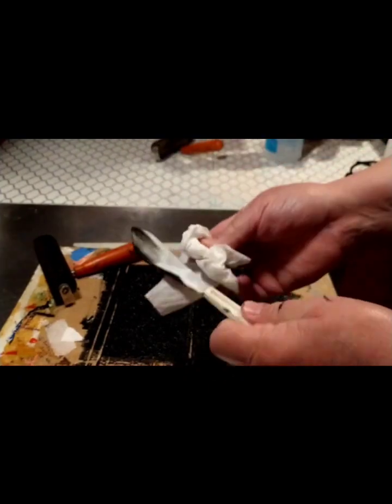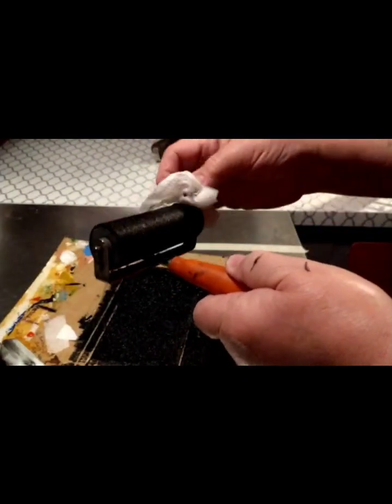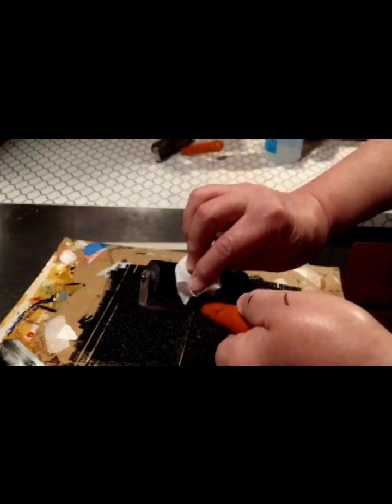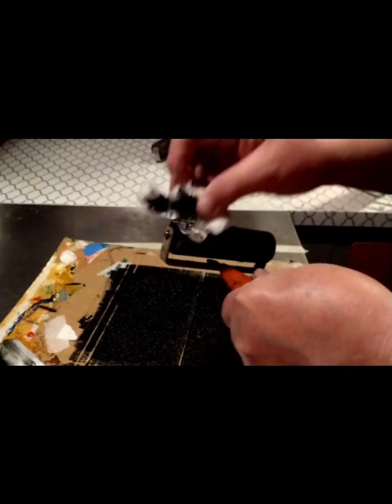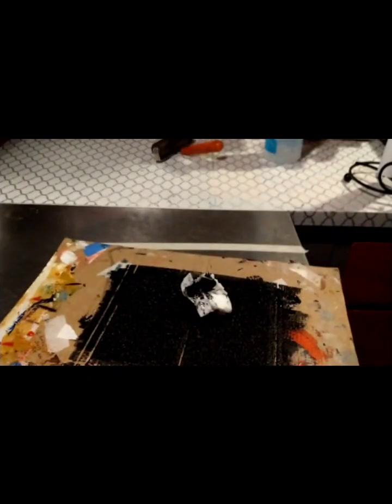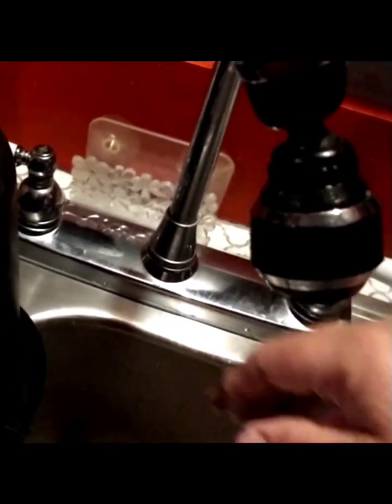Wiping off the ink also makes it easier to clean without having ink going all over the sink. Go to the sink, run the water, and put the brayer down in the sink — don't hold it up near the faucet because that's going to make it spray all over the wall.